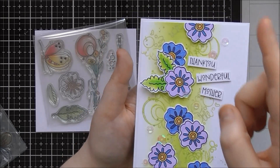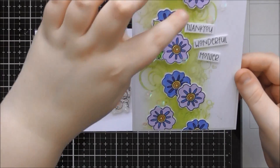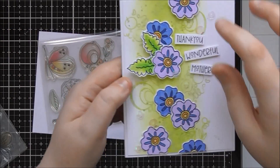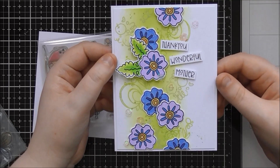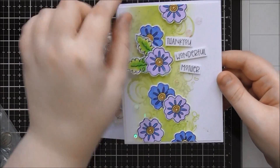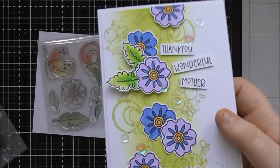I also watered down a green Nuvo glitter pen — the Morning Moss one — and splattered that on to give a little bit of sparkle. For the main images I used the Twi markers to colour them in and added glitter using the Secura Stardust Jelly Roll pens. Then I just trimmed out the little flowers and had them cascading down the card. I've used some word stamps to create my little sentiment and added a few iridescent sequins too.